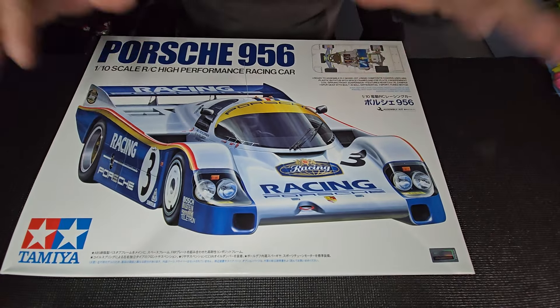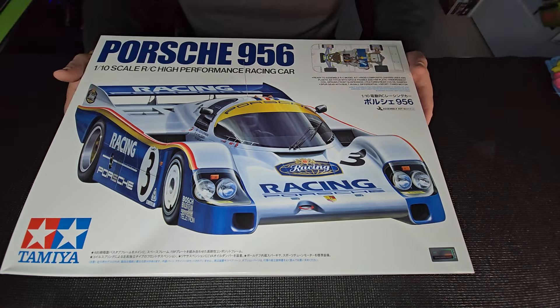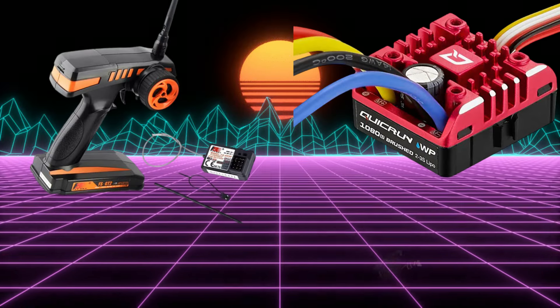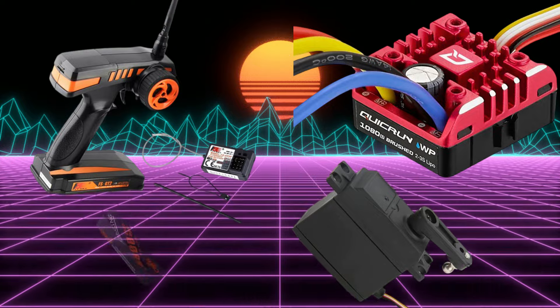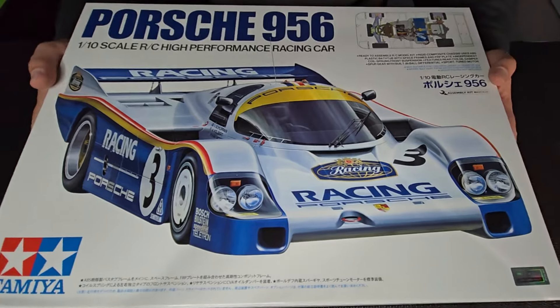This is a 1/10 scale ready-to-assemble kit. You're going to have to supply a ton of your own stuff when you get one of these things, including a transmitter, an ESC, a receiver, servo, batteries for your transmitter, battery pack, and battery charger. This is just a bare-bones chassis. All right, let's crack it open and see what's in here.